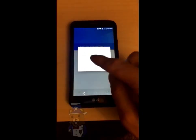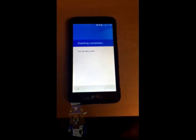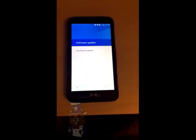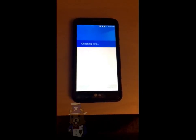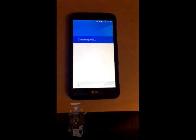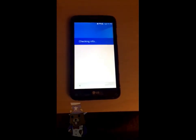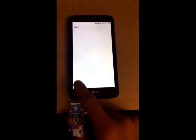Now if you see this little thing pop up, go ahead and click accept. Now it's going to show you that it's locked to a Google account and that it needs the email address and password tied to it in order to unlock it.